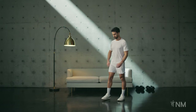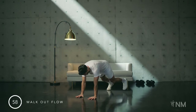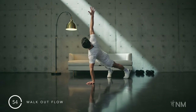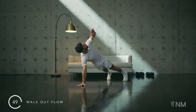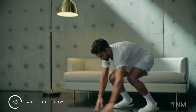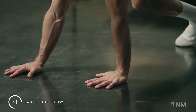Into our walkout flow. Squat down. Walk your hands forward into a plank position. Push your left hand into the ground and rotate, reaching your right hand towards the ceiling. Followed by your left side. Walk back. Once on your feet, jump off the ground. Land. Repeat.